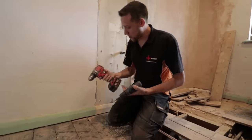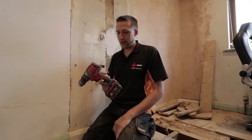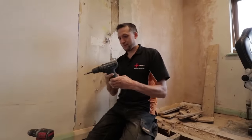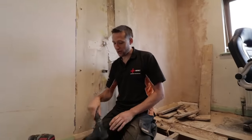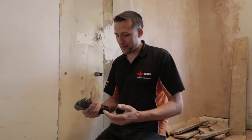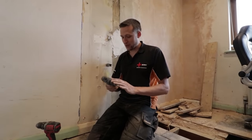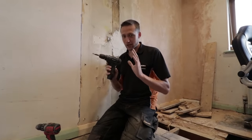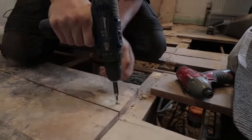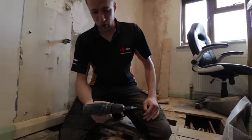It's not got the balance that my Milwaukee's got - if I hold the Milwaukee like that it will just stay there. So it's got a few issues: it's not balanced, and all the trimmings have been cut out of it, but it does work. This is day two and we're going to do this for a fortnight. I'll update you as we go along. It is torquey enough - it has got enough torque behind it.